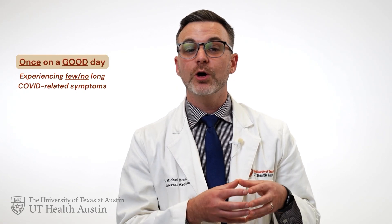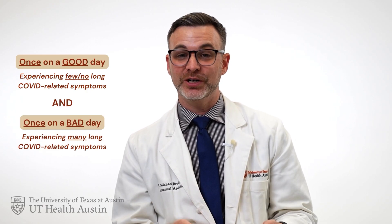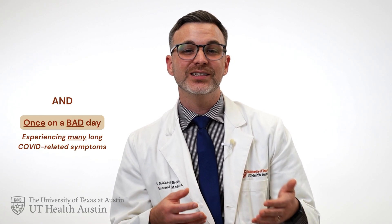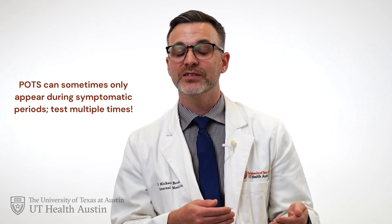Overall, you should perform this test twice: once on a good day where you don't have many long COVID symptoms or you're not experiencing a flare-up, and a second time on a bad day when you are experiencing a lot of long COVID symptoms, especially dizziness or heart racing. POTS can sometimes only appear during symptomatic periods, so testing both days provides valuable information. Record your results in the table and share them with your healthcare provider. You should contact your provider if you're having concerns or any unusual symptoms during the testing. Thank you for joining me today. I hope this will be helpful in your path to recovery.